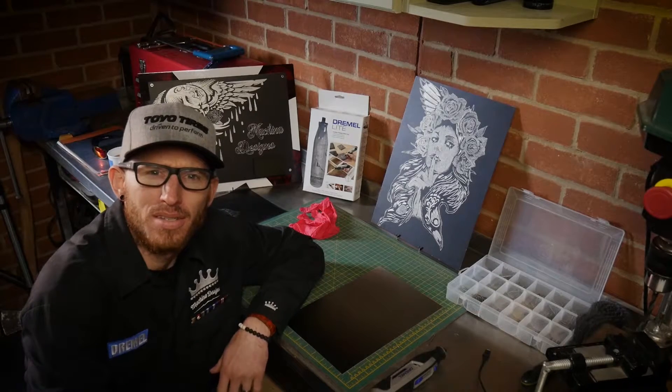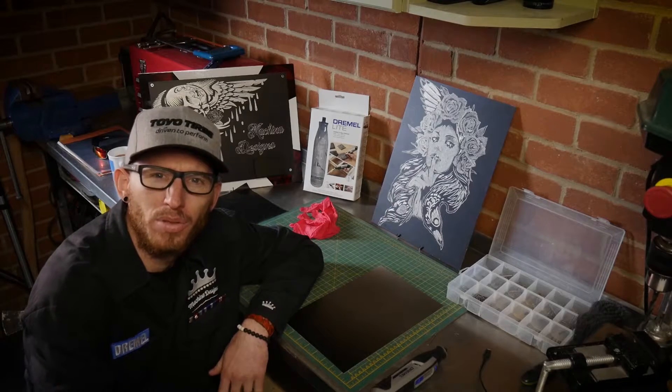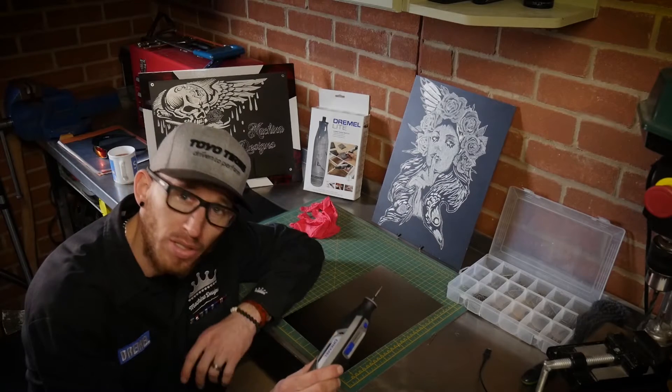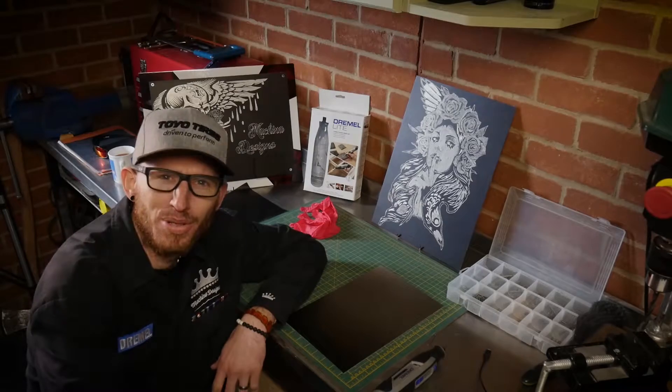What's going on guys, Jess from Bukita Designs. In today's episode we're going to be doing a little engraving project. We're going to be using the all-new Dremel Lite, something I'm not very familiar with and haven't really used for any engraving projects, so it's going to be quite interesting. So let's get into it.